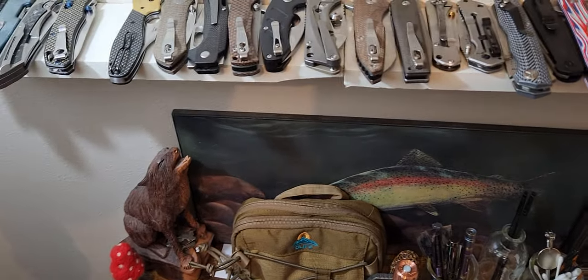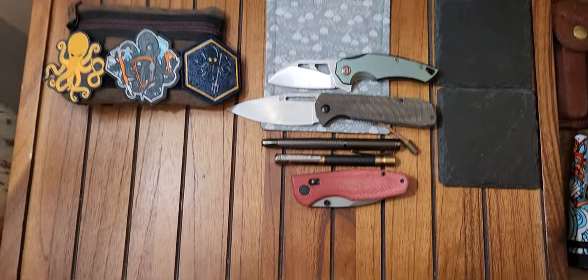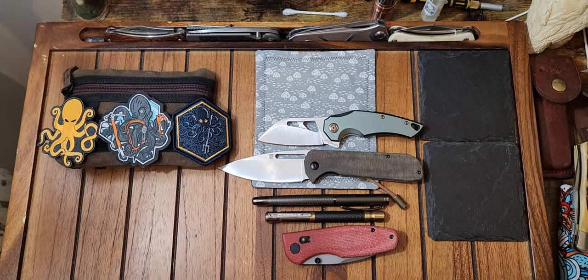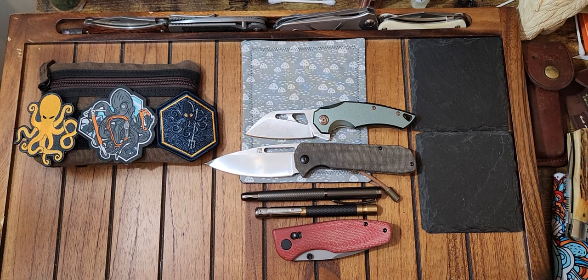Some of them sit up on this shelf here. That EDC bag back there is full to the brim — there are 22 knives in there. I have another box of knives and another bag of knives and so on and so forth.